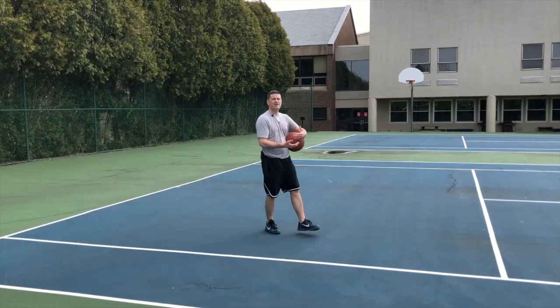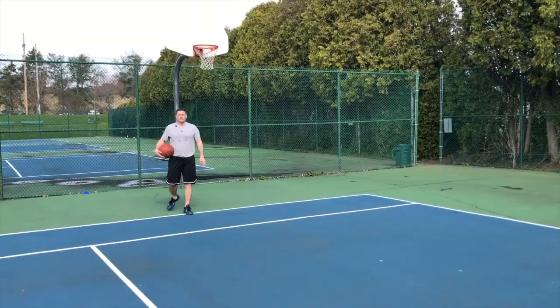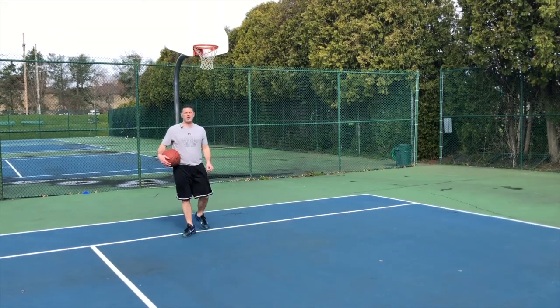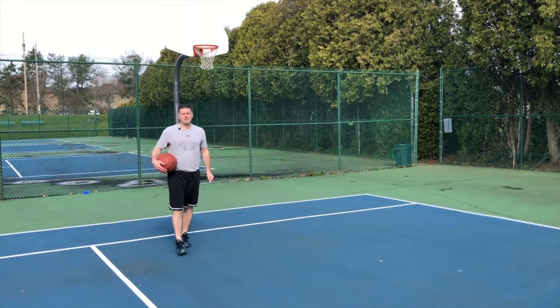That is a skill you want to work on and have down. I'm Coach Sullivan. Make sure you check out MyTurnBasketball.com — you can download all the drills. Make sure you subscribe to this channel and remind yourself it's my turn.